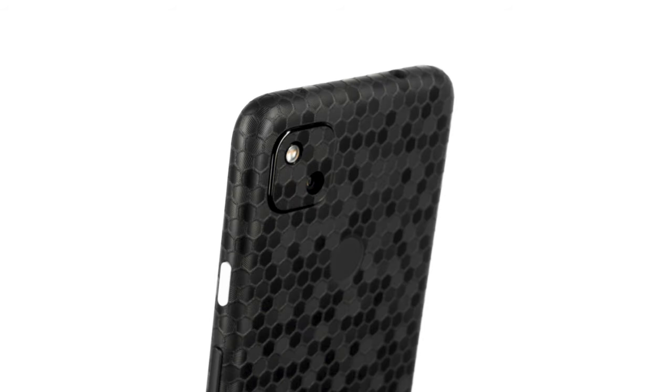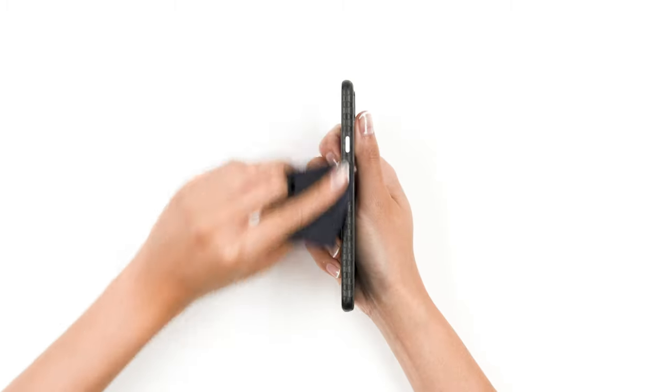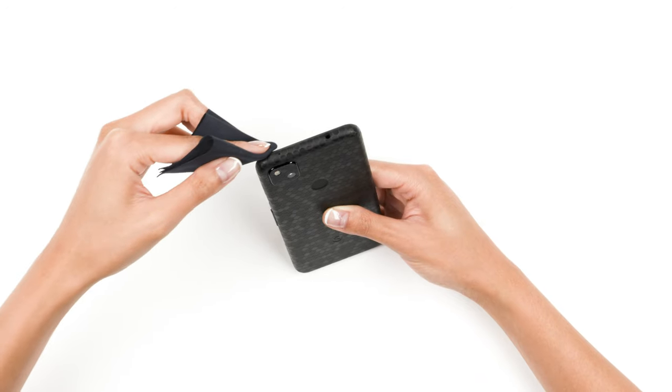Once complete, the corners should look like this. At this point, you may be noticing a sharp edge around the border of your device. Let's take a moment to smooth it down. Grab your microfiber cloth and rub each edge 10 to 15 times. This friction will soften down the sharp edges, making the skin feel like it's melting into the phone.